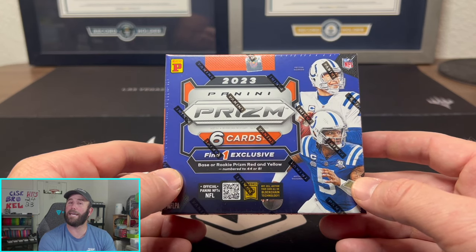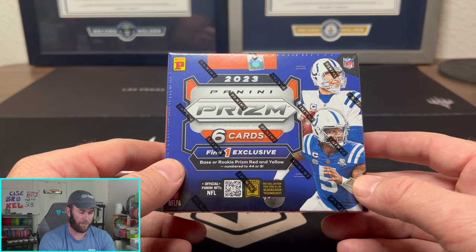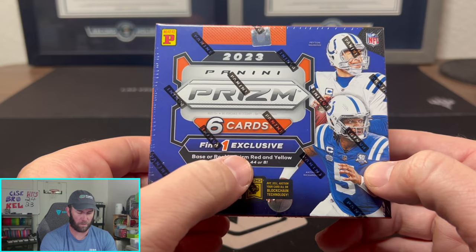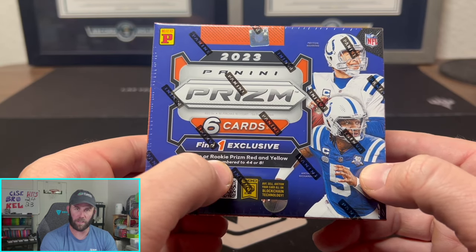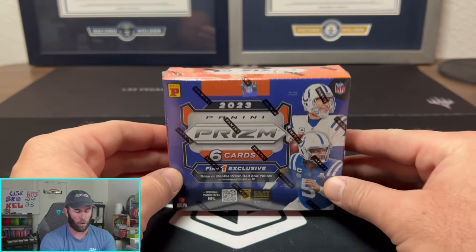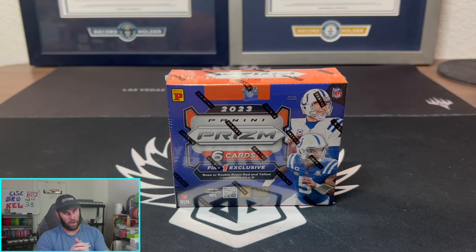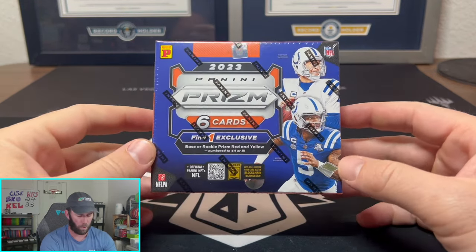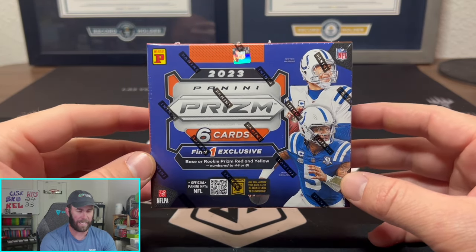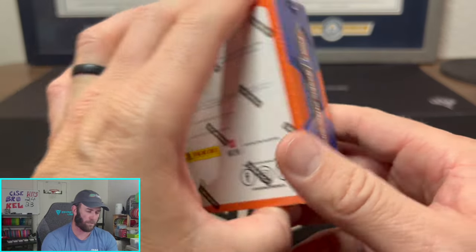What we're looking for is one base or rookie Prism Red and Yellow. The veterans are going to be numbered to 44, the rookies are going to be numbered to 8. So if you pull CJ Stroud, Anthony Richardson, Will Levis, Bryce Young, Jameer Gibbs, Puka — I mean if you pull Bijan or any of the top-rated rookies out of 8, that is an absolute massive card.